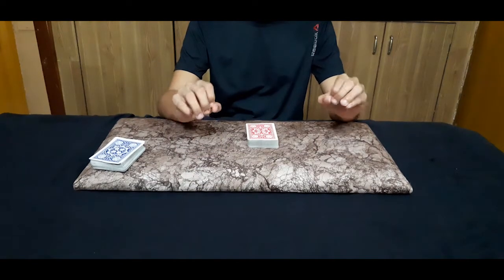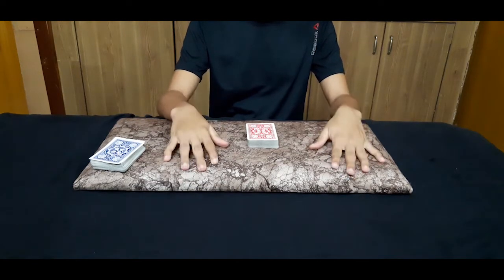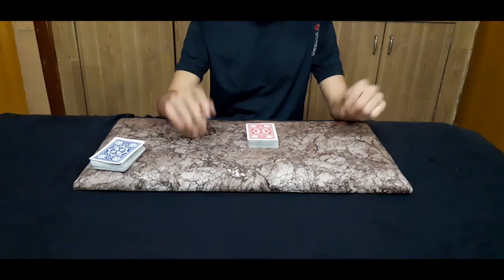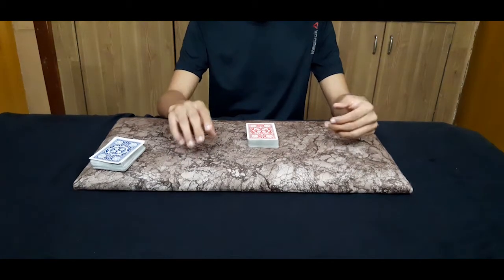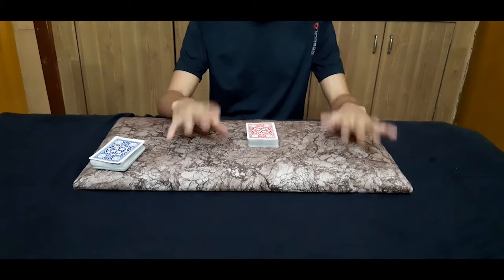Welcome back to our channel MNC Community. Many of you have asked which is the easy card trick that anybody can do, so today I'll be teaching you a card trick which can be done by anybody. Let's get started.